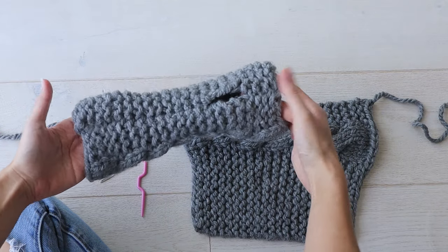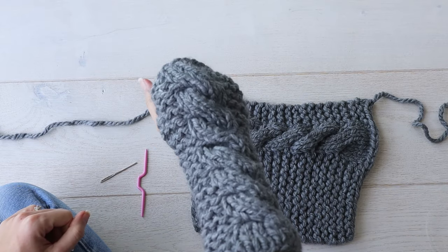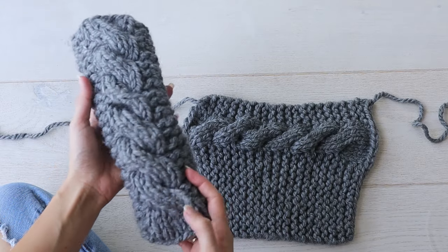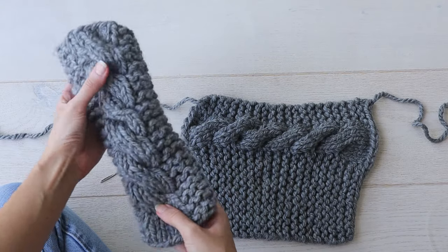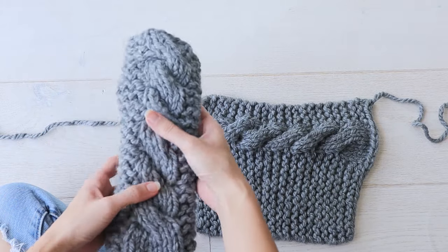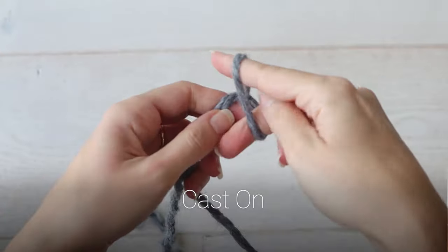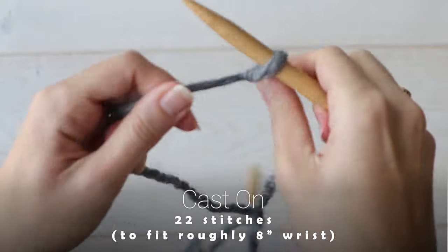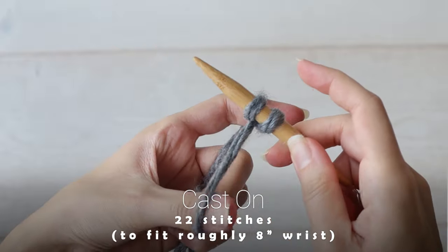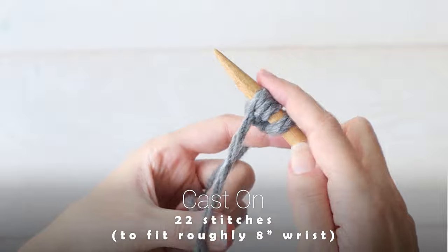This is a right glove and the pattern for the left glove will be the mirror image of this one, so we can get that cable lying on top of your hand while still knitting the whole thing in one piece. I'll start by showing you how to knit the left glove and I'll let you know how to change up the pattern to make the right glove. We'll start by casting on 22 stitches for the small adult size wrist warmer. I'll have a printable PDF available for purchase on my website with the whole chunky cable knit set — the headband and fingerless gloves with additional sizing instructions.